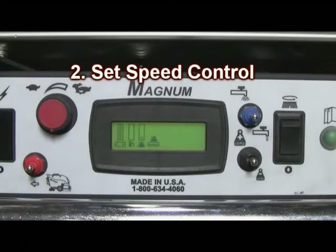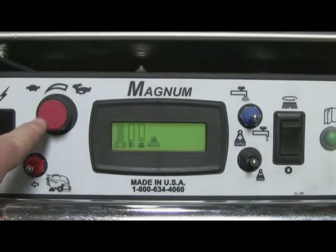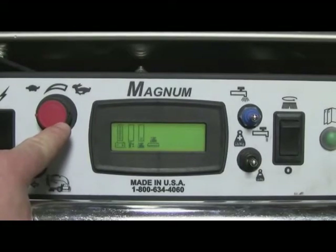Step number two is to set your speed control. Always turn your speed control to the zero position as demonstrated, then start out no more than one quarter of a turn. You can adjust your speed control beyond that once you are in your cleaning application.